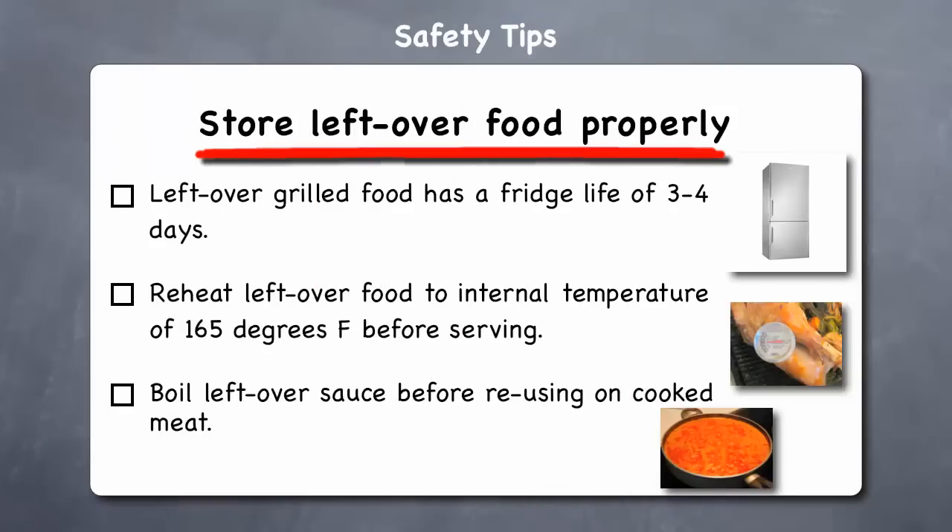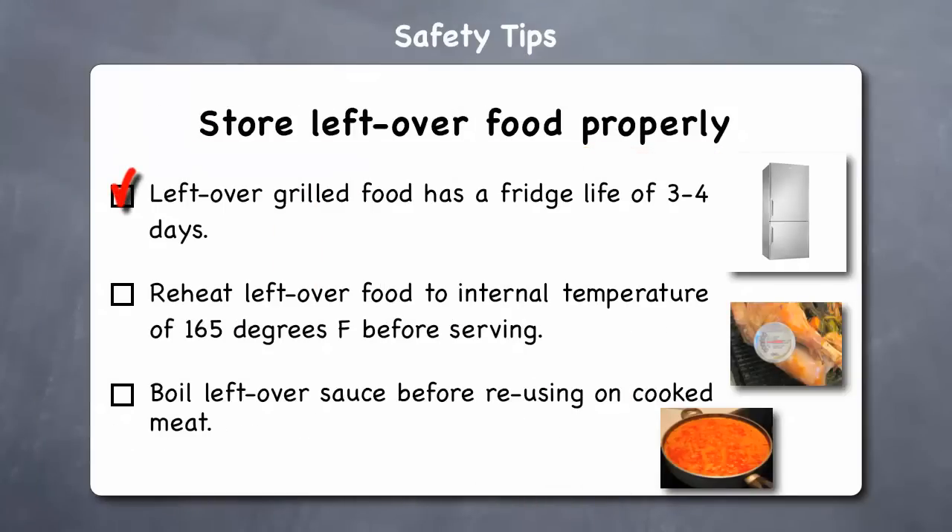Store leftover food properly. Leftover grilled foods have a refrigerator life of 3 to 4 days, and if you don't finish a leftover within this time frame, you should throw it away. Be sure to reheat leftovers to an internal temperature of at least 165°F before serving. And boil any leftover sauces before reusing them on cooked meat to destroy bacteria.